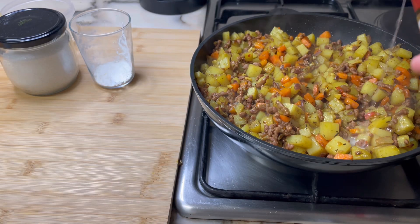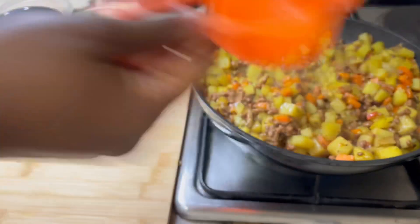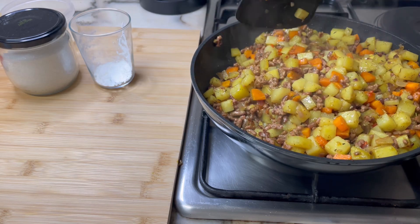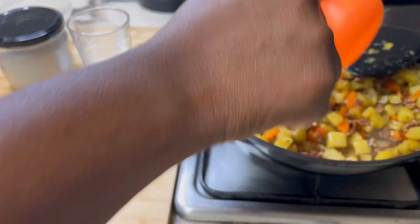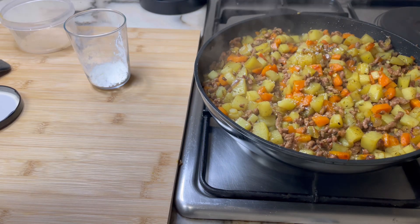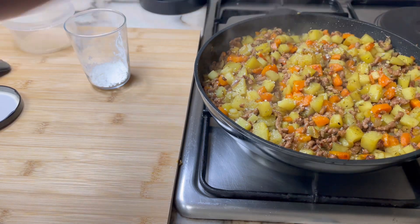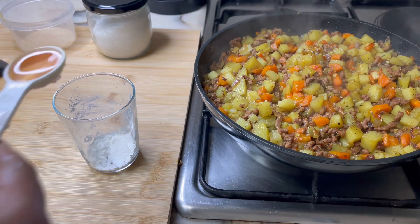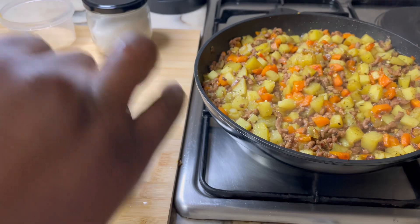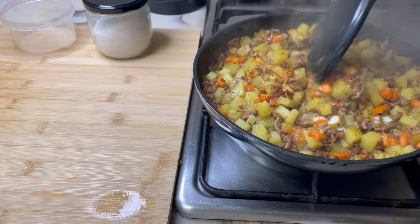Add one tablespoon of beer and let it simmer for a bit, then add 150 milliliters of water or beef broth — I added it in two batches. I added a little more salt because I felt the bouillon and initial salt weren't enough, so taste and add salt accordingly. Then add one teaspoon of water to 1.5 teaspoons cornstarch, whisk together, and pour it into the skillet, stirring to incorporate.